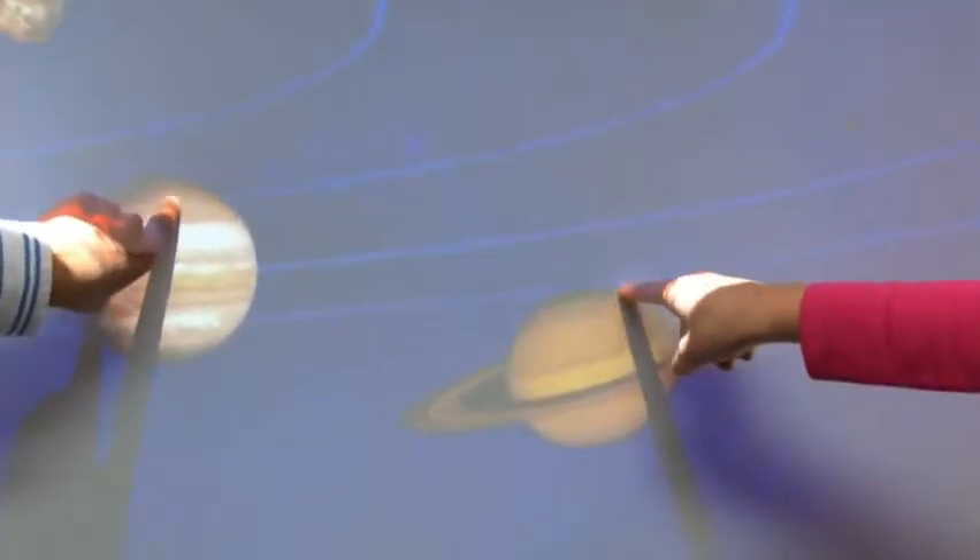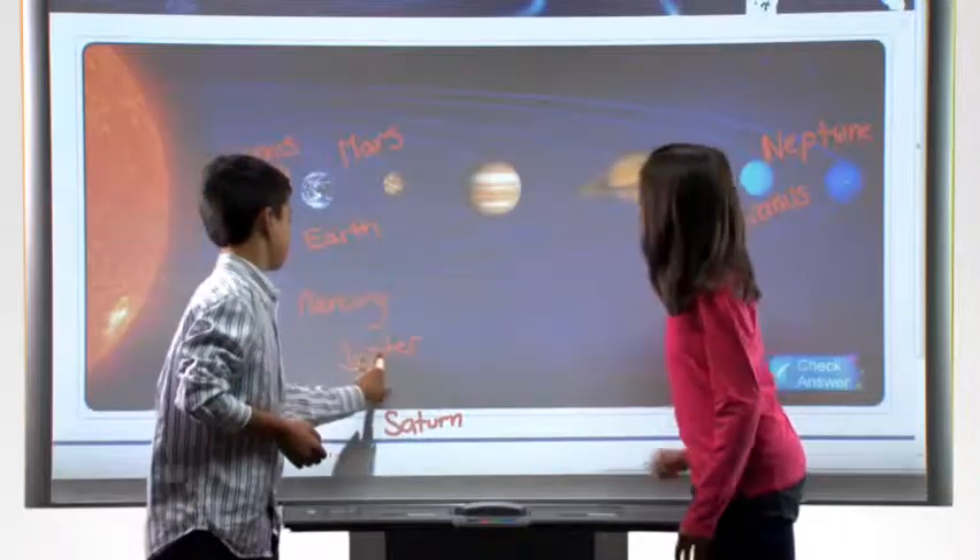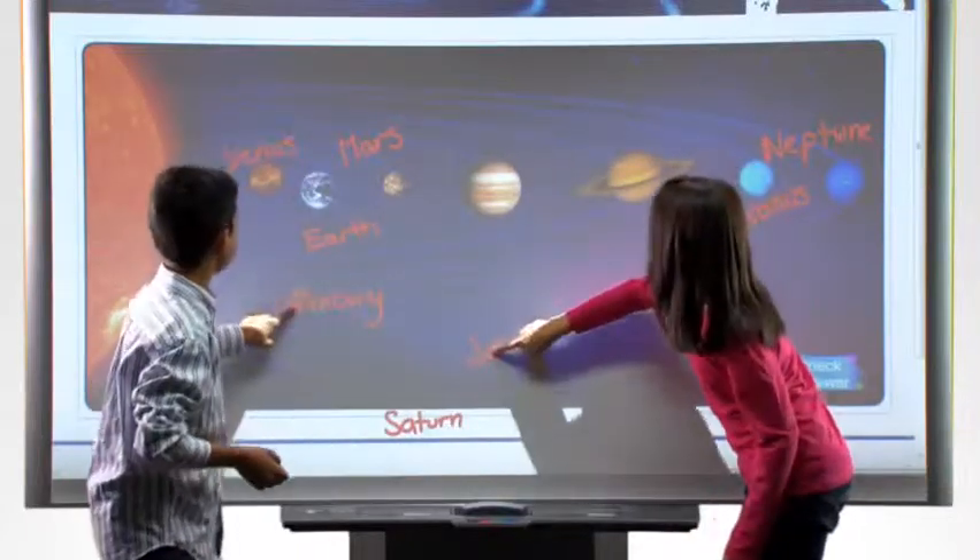With this new board, students can interact with the content on the board together, they can learn to collaborate, and they can model collaboration for the rest of the class.